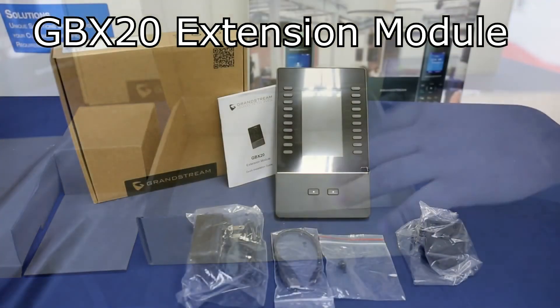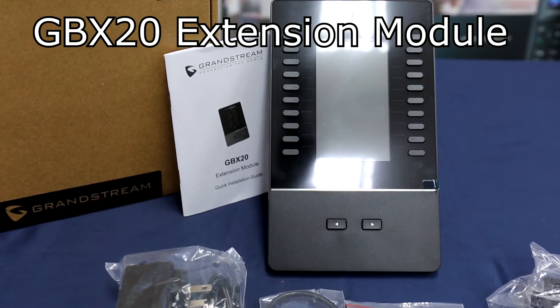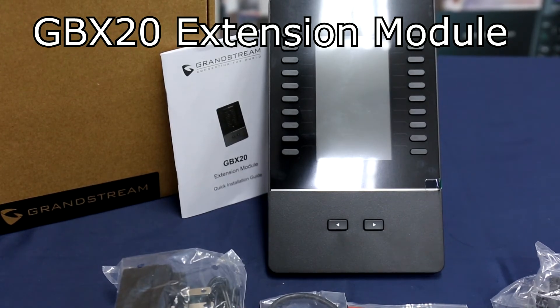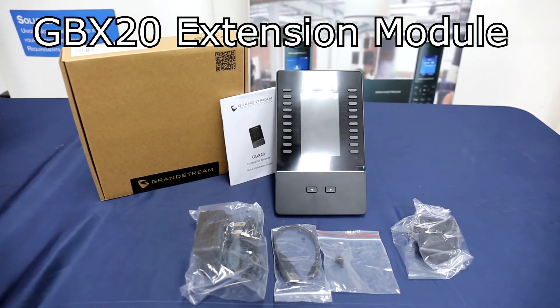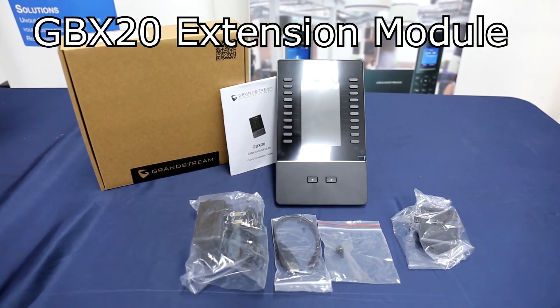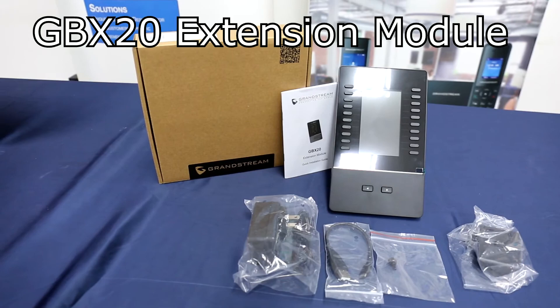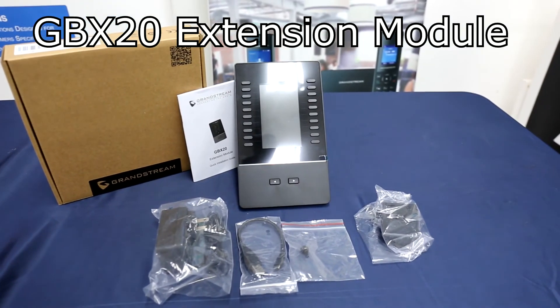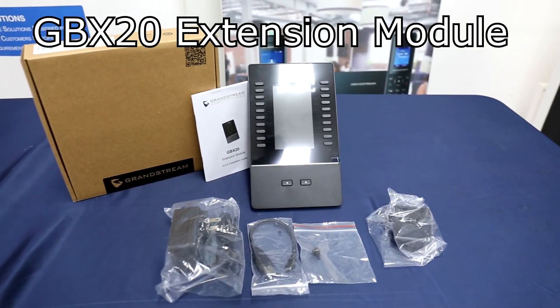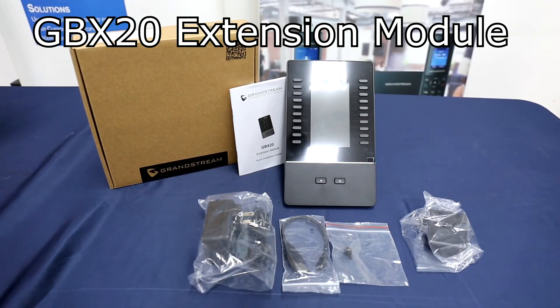The GBX-20 is an extension module that adds functionality, versatility, and flexible programs to the GRP2615 carrier-grade IP phone and GXV3350 IP video phone. It features a 272 by 480 LCD display that offers up to 40 contacts per module, and support for up to 160 contacts by using 4 modules. The GBX-20 supports a wide range of advanced call features including BLF, call park pickup, speed dial, presence, intercom, voice conference and transfer, and much more. An ideal solution for businesses and receptionists managing high call volumes, the GBX-20 ensures maximum productivity by efficiently monitoring and dispatching incoming calls.